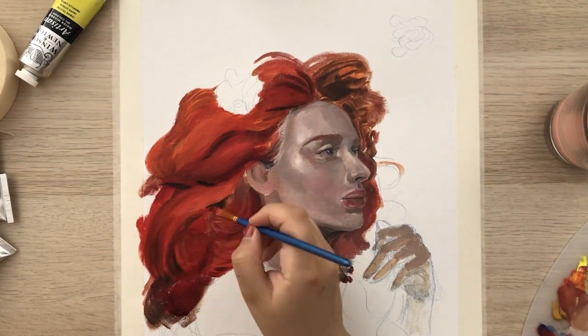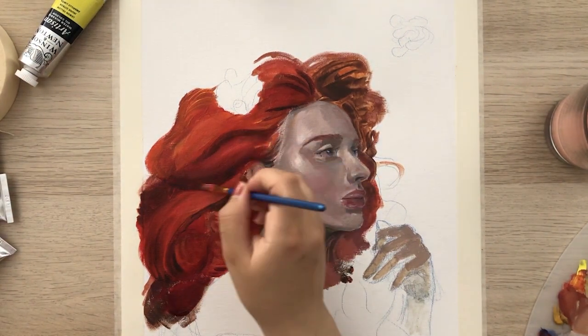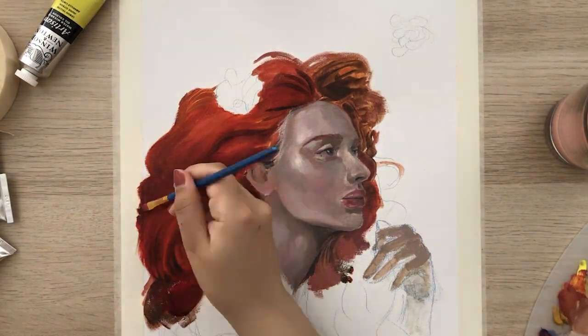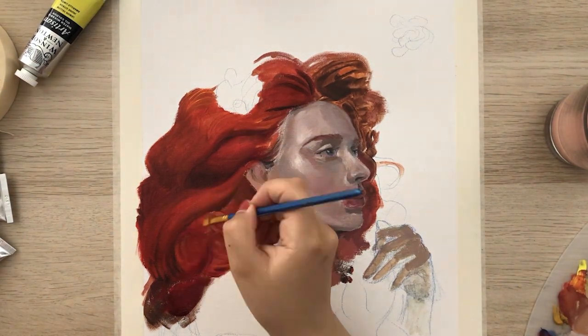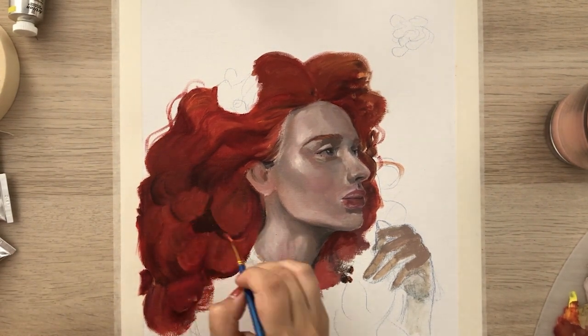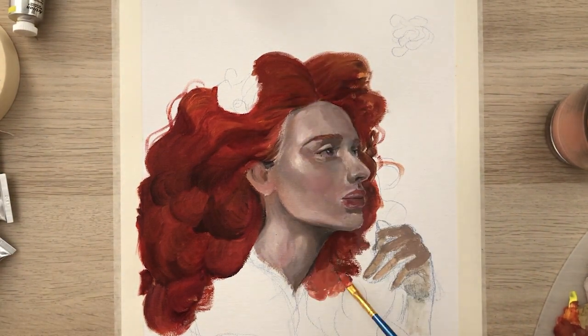It took a bit more than I expected for the red tones to dry, and that meant that every time I added paint for the highlights, instead of being bright and contrasting, it would just blend in with the existing colors. It was more challenging than expected, and even though the final result is different from my initial intention, I'm still pleased with the way the hair looked in the end.